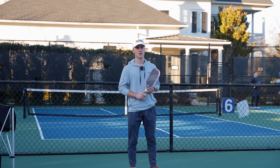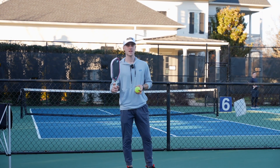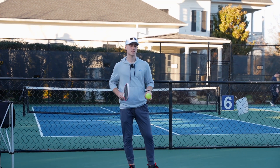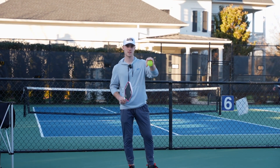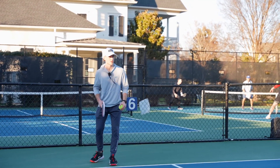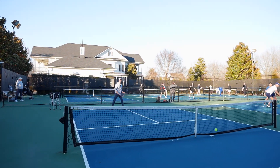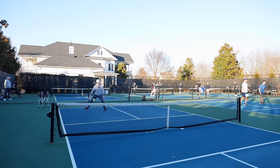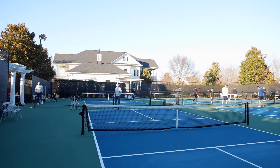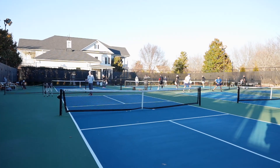Another common mistake from tennis players coming to pickleball is they think that the serve needs to be a winner or a super hard shot. In reality, all you need to do is make it and put a little bit of depth on it. Here's a bad example of me trying to kill a serve — and I'm going to be super inconsistent. Here's a good example: trying to hit it deep and keep my opponent back. It doesn't need to be super big.